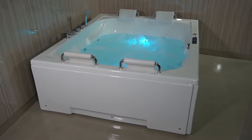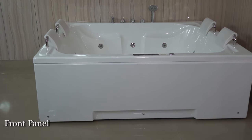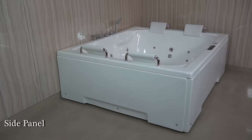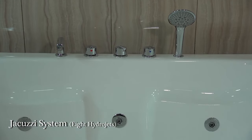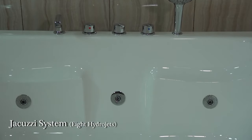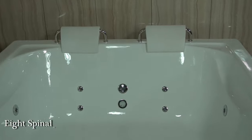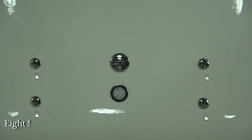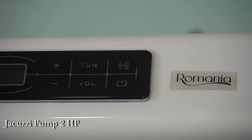The Santino Bathtub comes with front panel, side panel, jacuzzi system with eight hydrojets, eight spinal jets, air pressure regulator, and jacuzzi pump 2HP.